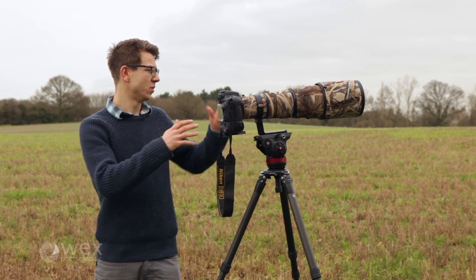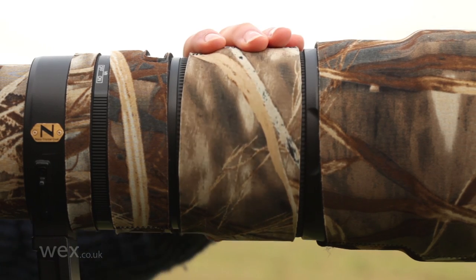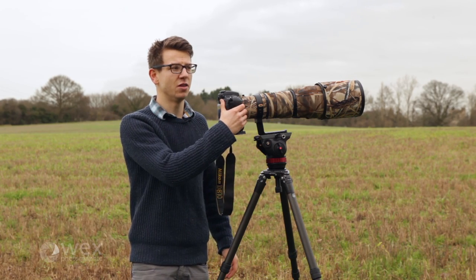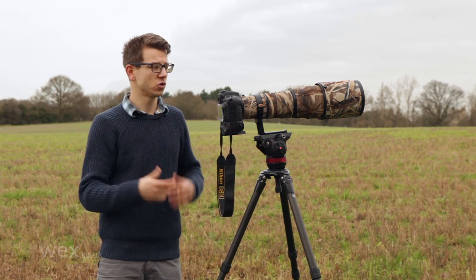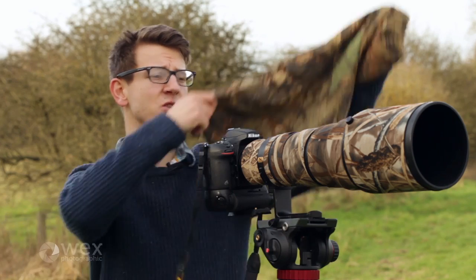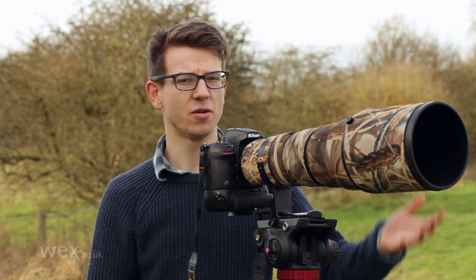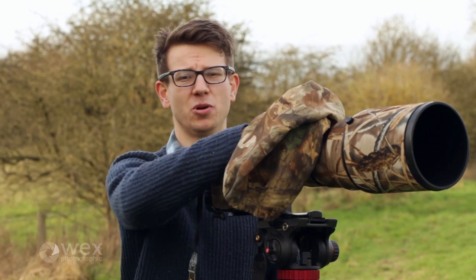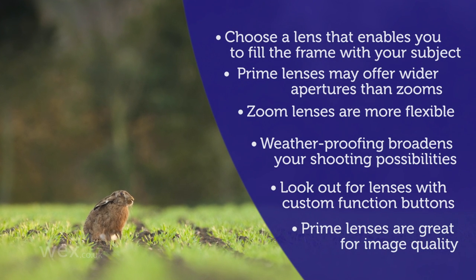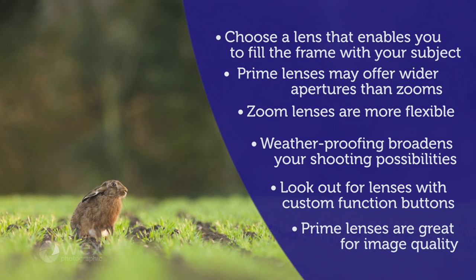Moving up to the pro-end lenses, the performance and weatherproofing mean that you can go out in poor conditions — in the rain, in snow — and you can be sure the lens will perform day after day. Of course there are little things you can do: you can throw a cover over it, use it to keep water off the lens. But if I'm out in the field and there's a hare in front of me, the moment I take a cover out of my bag and put it on top I've scared my subject away and lost the opportunity. Whereas the pro-level lens means I can stay five minutes longer and get the shot I'm after before worrying about rain protection.